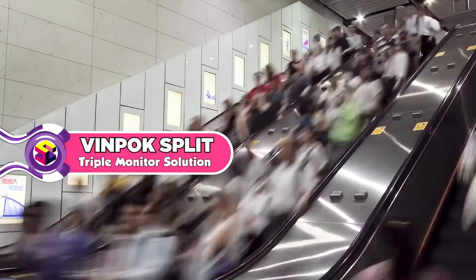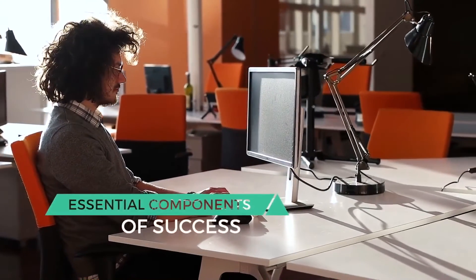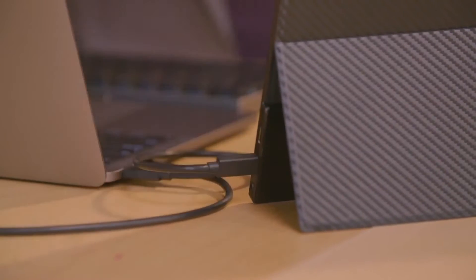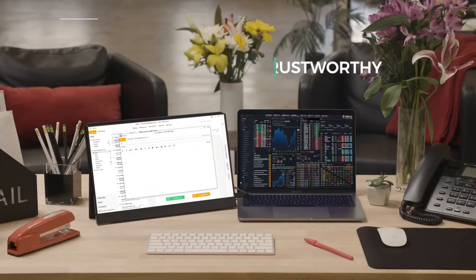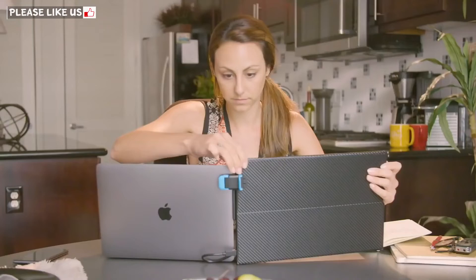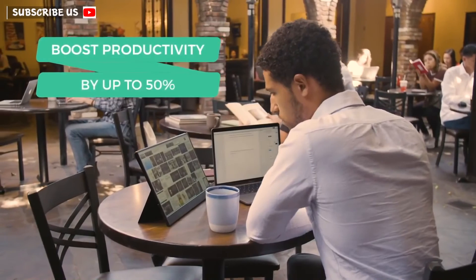In today's fast-paced world, productivity and practicality are essential components of success. What do these three daily laptop users all have in common? They use VinPox Split Monitor wherever they go. VinPox Split Monitor is your portable, convenient and trustworthy new best friend. It's versatile enough to fit anyone's needs. Quickly attach one or two monitors to your laptop. VinPox Split Monitor allows you to boost productivity by up to 50%.